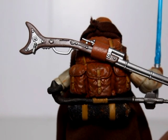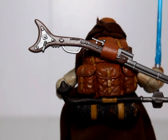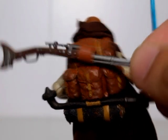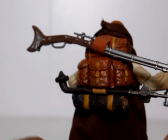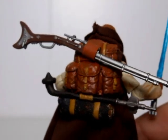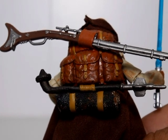You can see the two different backpack parts. He has the Tusken rifle here which is actually removable — it just slides out like that and then back into the little holder, which is a piece of plastic I've looped around the back.